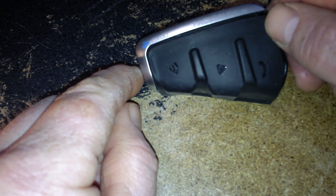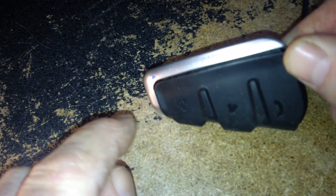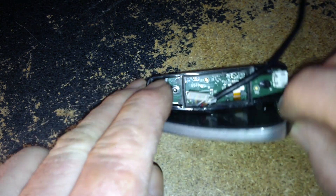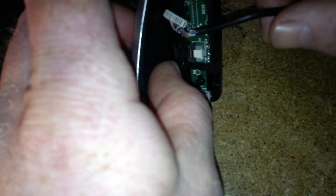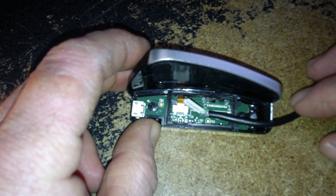If I counted right, if each of these buttons — volume up, plus, minus, play, whatever — if all these require two wires, it would make sense that there are 12 wires: two for power and two for each button, I guess. I'm not an electronics whiz.